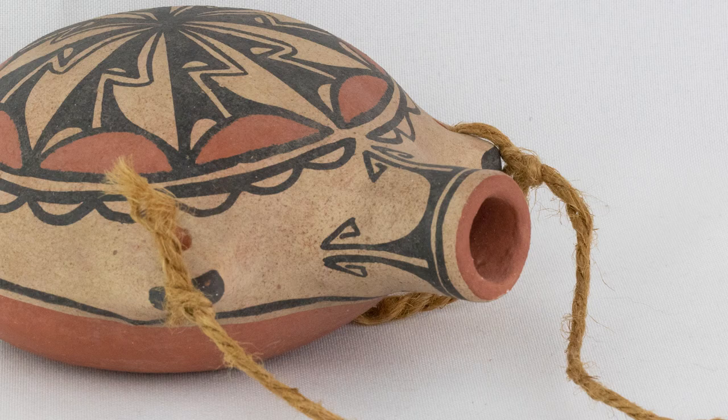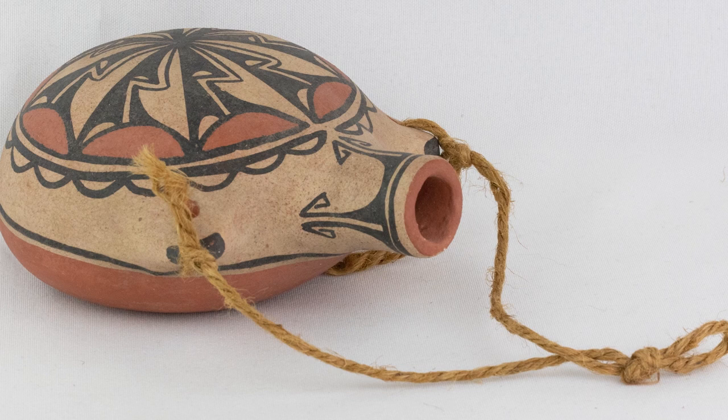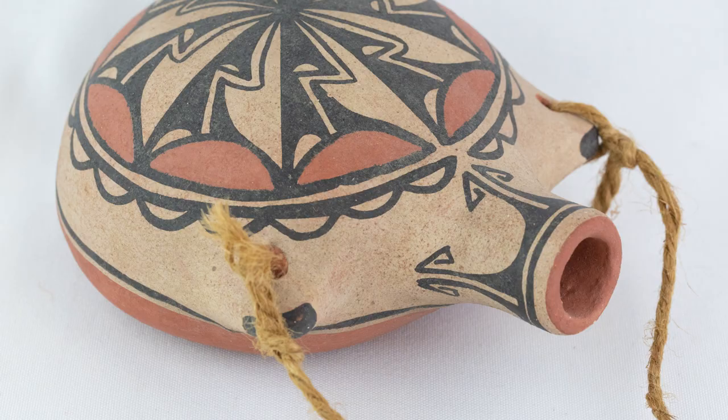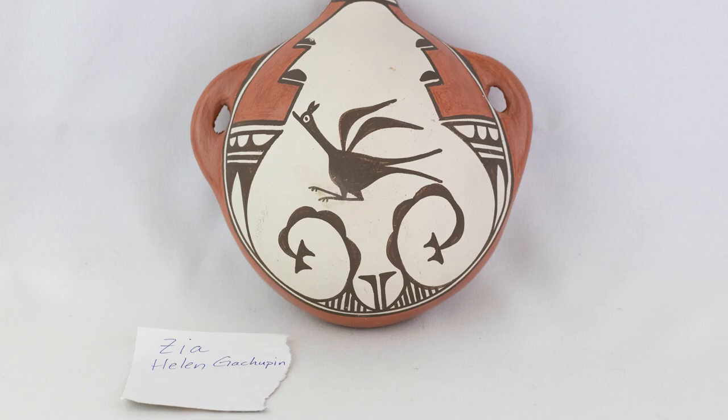Robert's sister's equally captivating canteen is formed in a pleasing shape and painted with a vibrant pinwheel design. Though she often worked with her husband Arthur, she signed this canteen 'Hilda Corice.' Both Hilda and Arthur learned pottery making, painting skills, and materials by working alongside Robert, and evidence of his teachings is present in Hilda's canteen.